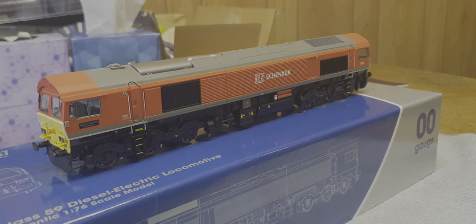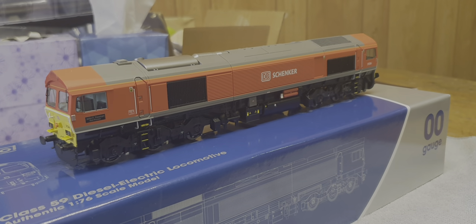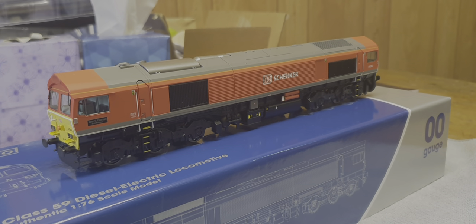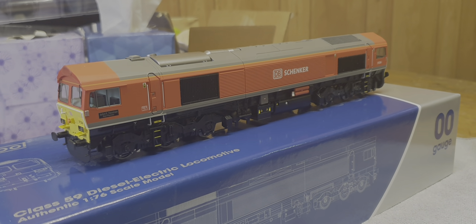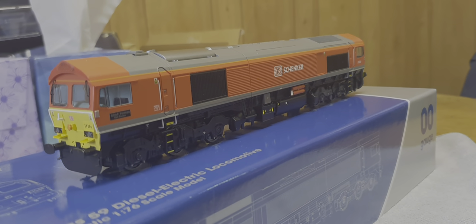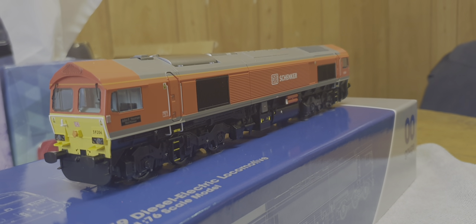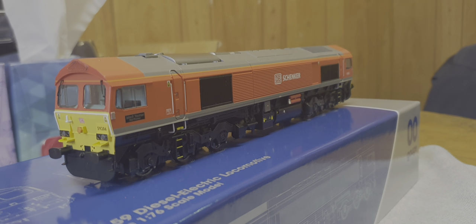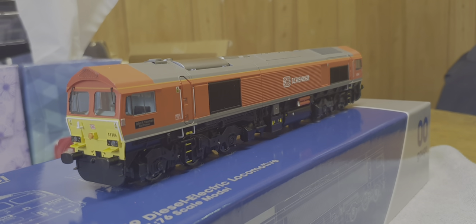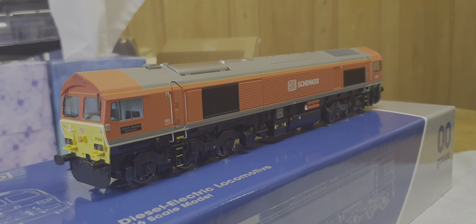I can't run it - I'll have to do that on a separate video because this has been delivered to work. I'm doing this review because there are no reviews for it on YouTube, so I thought I could be the first to do an in-depth detailed review of the new Dapol Class 59.